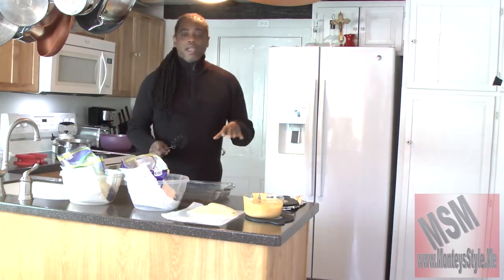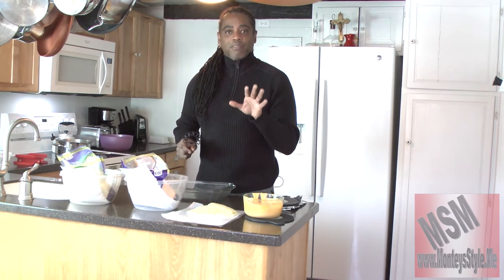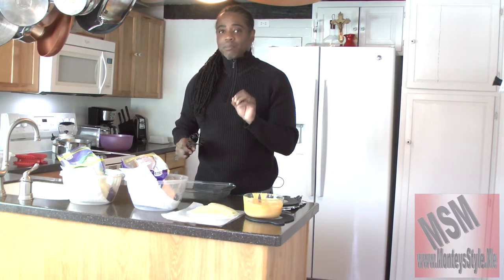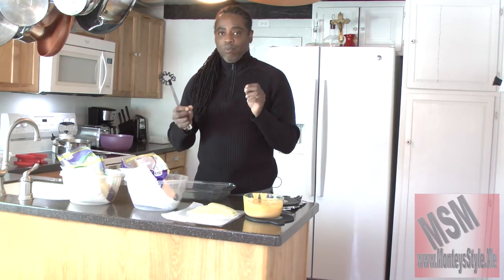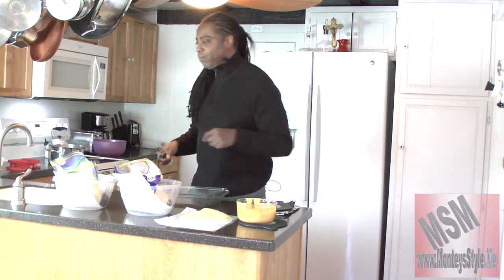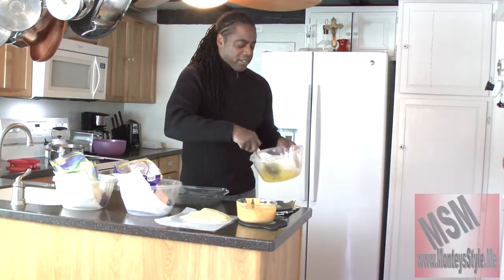The first thing we should always do is make sure your noodles are cooking. They should cook for eight minutes, but I usually cook them for five to six minutes because I'm going to put them in the oven — I want them to finish cooking in the oven with the cheese and everything else. So let's get to work. We're going to scramble up these eggs, just like this.